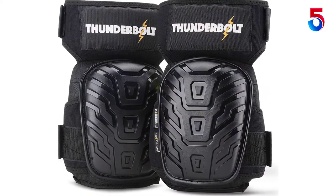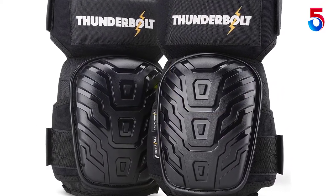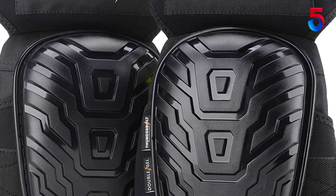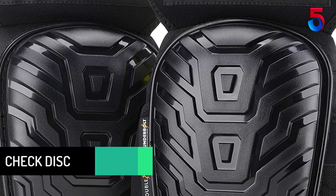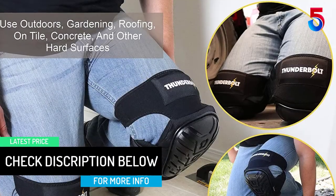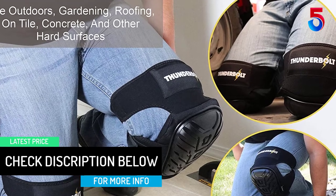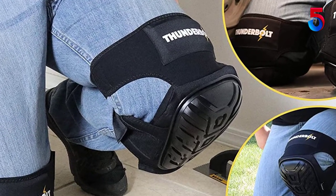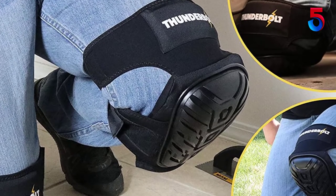Most importantly, it is completely adjustable and absolutely won't slip at all, so you will never have any trouble wearing them. The fitting system is completely adjustable with straps to fasten the pads, so you can make it snug according to your choice. This pair of knee pads is the professional's choice when it comes to any heavy duty work. It also has an ergonomic design that is beneficial to you.